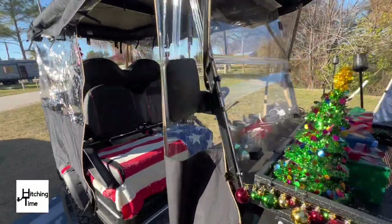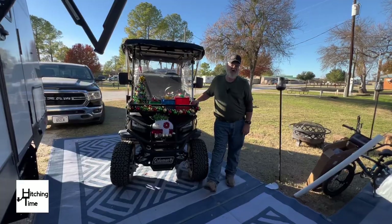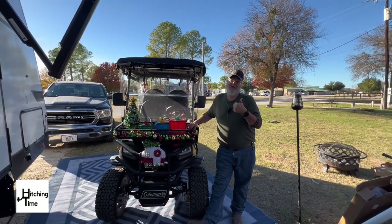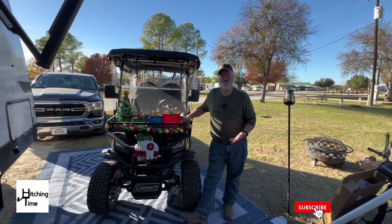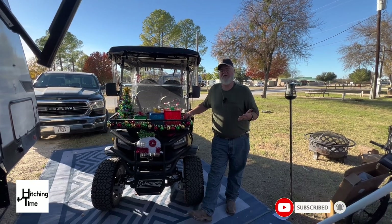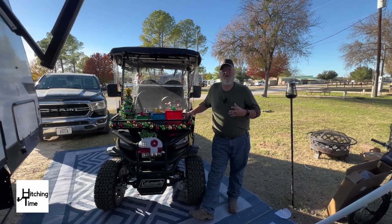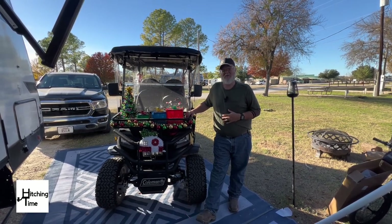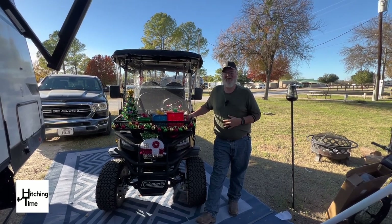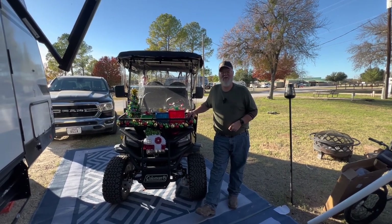Again, this is the Happy Buy golf cart enclosure, 86 inches, on Amazon for $75 right now on sale — originally $86. Thank you very much for watching. If you like this video, please give it a thumbs up and subscribe to the channel. Click the bell icon so you don't miss any videos. We put out RV tips and trivia questions on YouTube Shorts every day. Thanks again from all of us here at Hitching Time — happy camping!